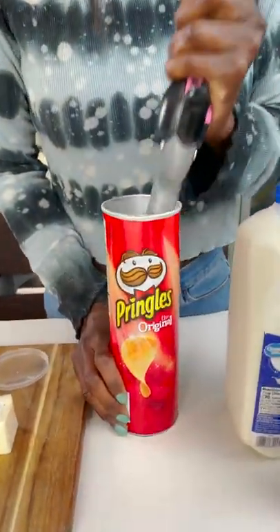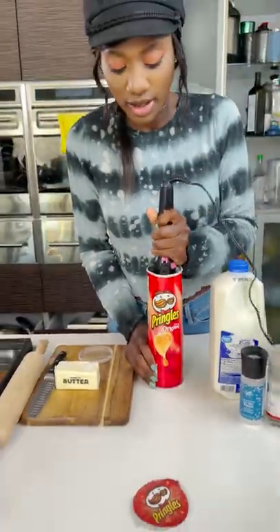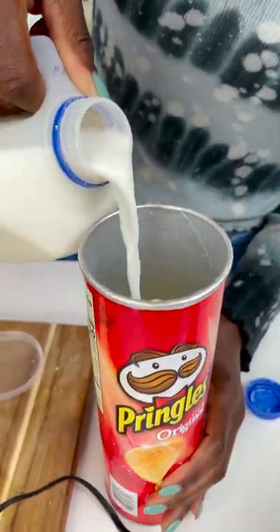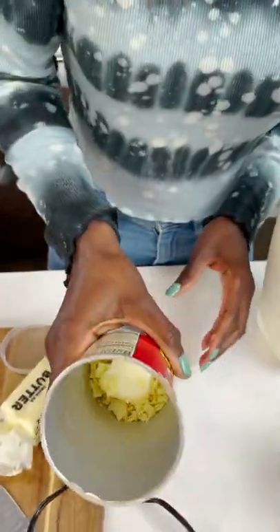We're gonna start by crushing up the pringles just like this. This is the easiest way to make mashed potatoes. I'm just gonna take my rolling pin and get in there. One, two — I think that's about the right texture. With the butter and the milk, we want to make sure we add that in.